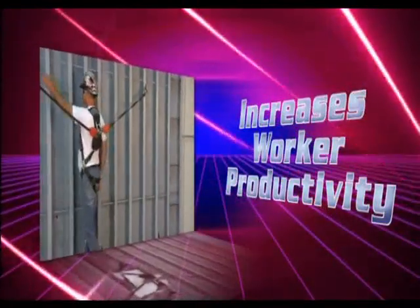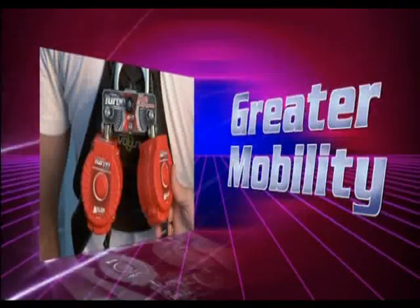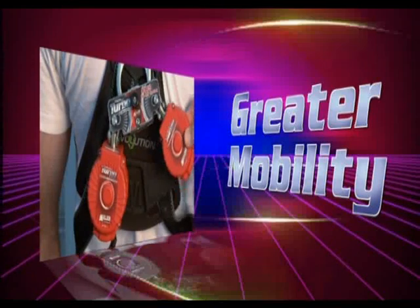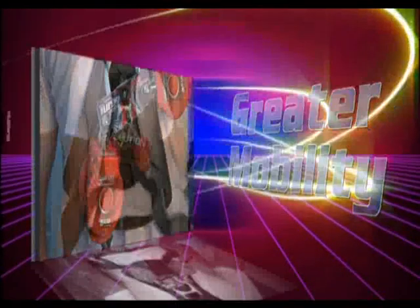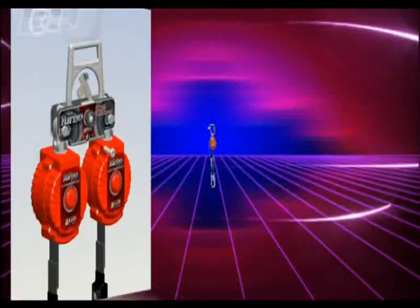It increases worker productivity and versatility with superior freedom of movement. Dual Turbolite PFL swivel in multiple directions for greater mobility and prevents lifeline twisting or binding. The webbing smoothly extends and retracts without interruption.